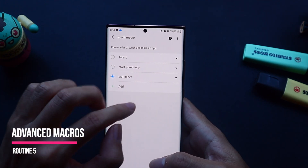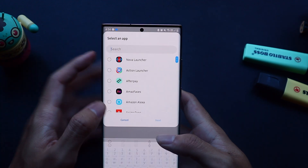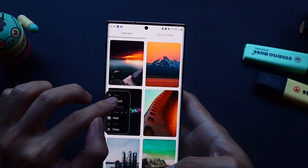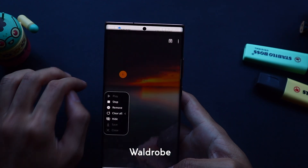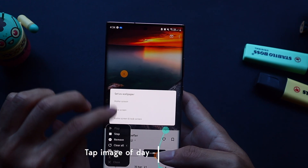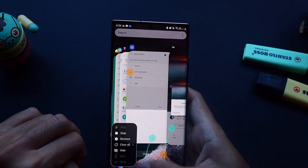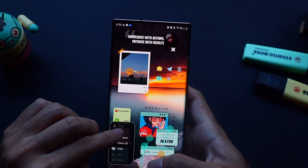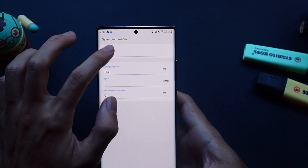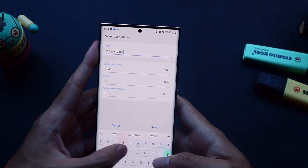Number 5 is essentially the routine that you saw from the intro — setting a random wallpaper automatically at a click of a button, again using touch macros. So in this case the app we'll be making a touch macro for is called Wardrobe. I'll just be creating a quick macro where I select the top image of the day and then set it as my home screen wallpaper before swiping up to go to the home screen. If you're wondering why this macro looks a bit less fancy than the intro, that's because that one used a few swipe gestures to make it look a bit nicer and to also show some more automation going on.